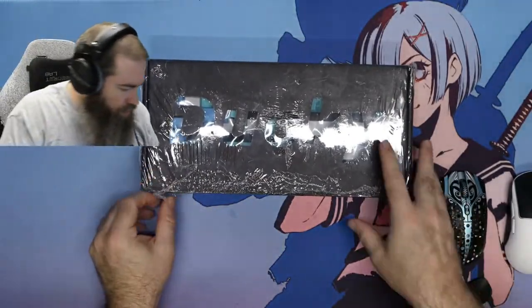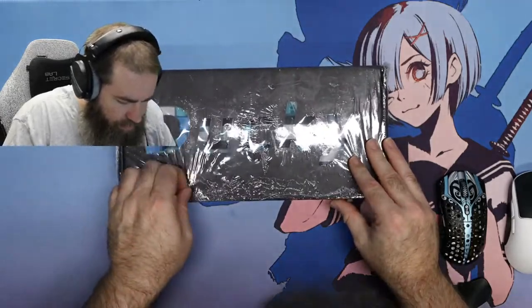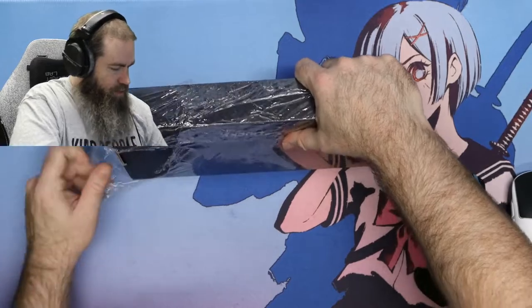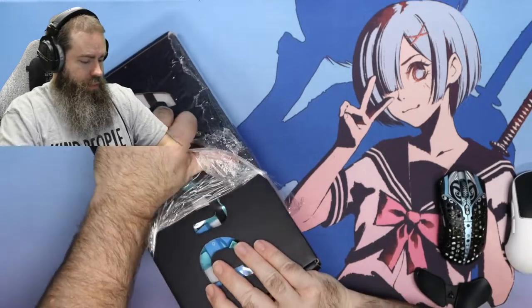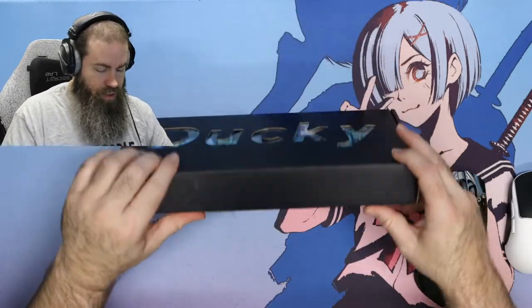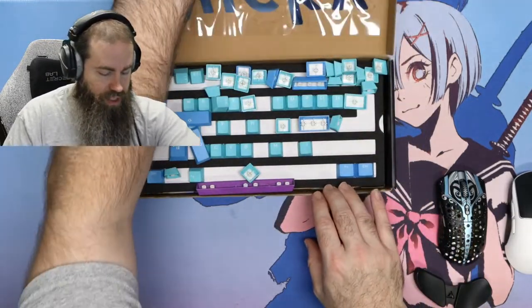I'm interested in seeing them because I have not personally purchased any keycaps from Ducky before. I don't know what's going on with this plastic wrap — it's kind of re-wrapped here. Hopefully they're still in good shape inside. Looks like they were re-wrapped and kind of shrink-wrapped, melted a little bit there. Let's see what these guys look like. It looks like the keycaps have definitely shifted around in the box, so hopefully we won't open up to a huge mess here.